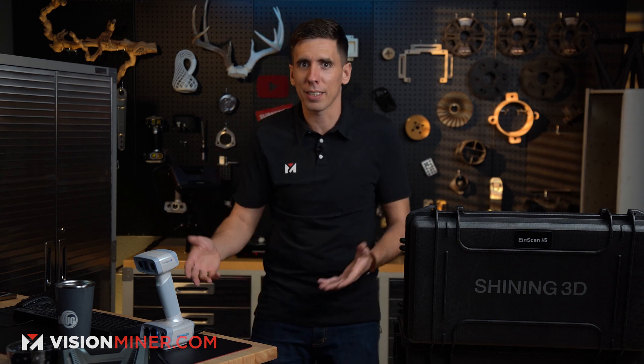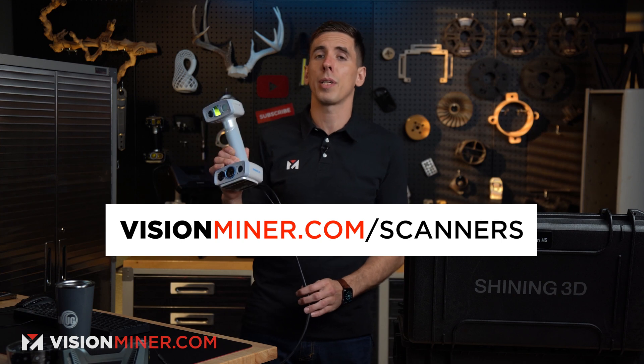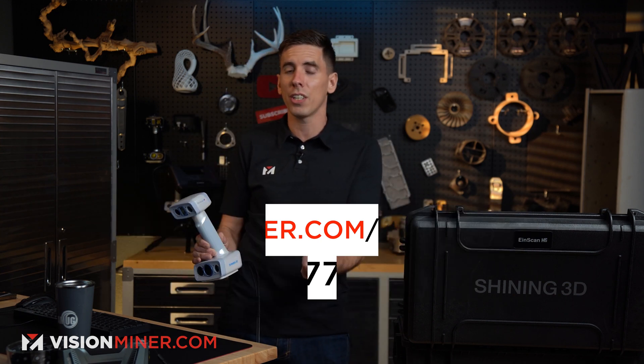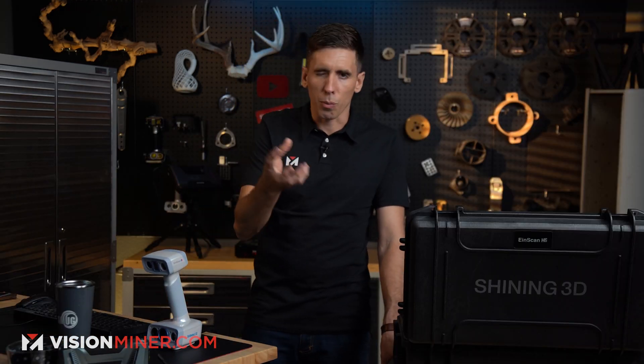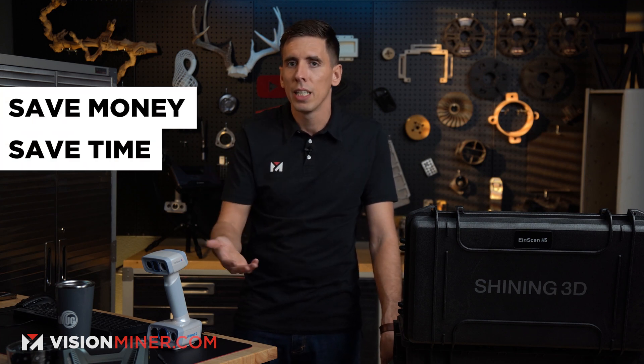So where do you buy this scanner? VisionMiner.com/scanners. We've got these in stock and ready to ship, but call us first because we want to make sure we're selling you the right scanner. We really take pre-qualification seriously here. I don't want to sell you something that is not good enough for your application. We're here to consult you and find out what are you really trying to do, how is this going to affect your business, and how is it going to save you time and money.